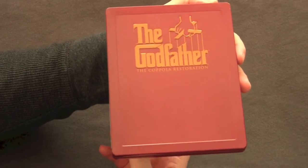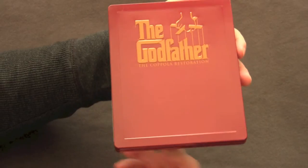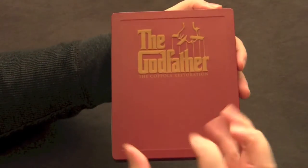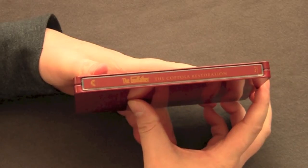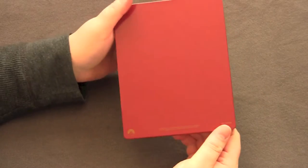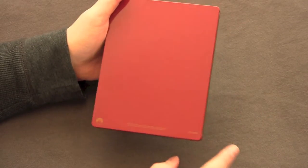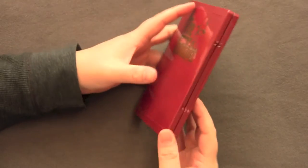Here we have the front. Very classic, very 70s looking actually. I like it. The key artwork with the little hand — very nice. Here we have the spine, very simple: Godfather, Coppola Restoration. On the back we have nothing, just a little copyright. But it's trying to be a classy Steelbook — trying to be all eye-popping.